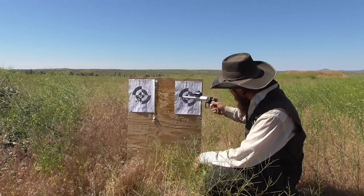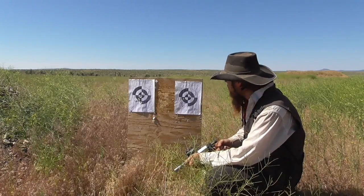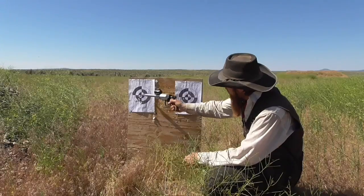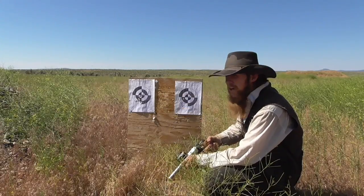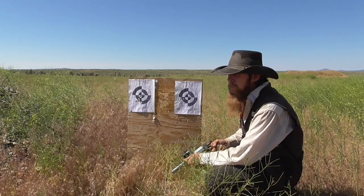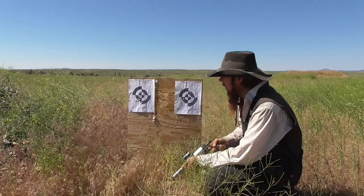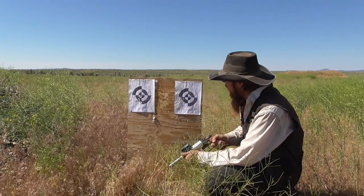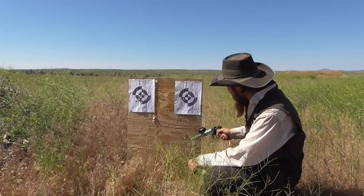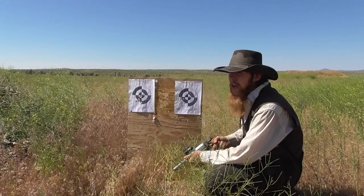Looking at the smoothbore target, the round balls grouped in maybe an 8-inch group, a little bit low. Not necessarily a bad group for a homemade muzzle-loading handgun. But then coming over to the rifled target, I was shooting a 3-inch group at 25 yards with the round balls from the rifled barrel — that accuracy is really pretty remarkable. The conical bullets from the smoothbore opened up into a 12-inch group, dropped really low, and 3 out of 5 shots went through the board sideways, so clearly they were tumbling through the air.